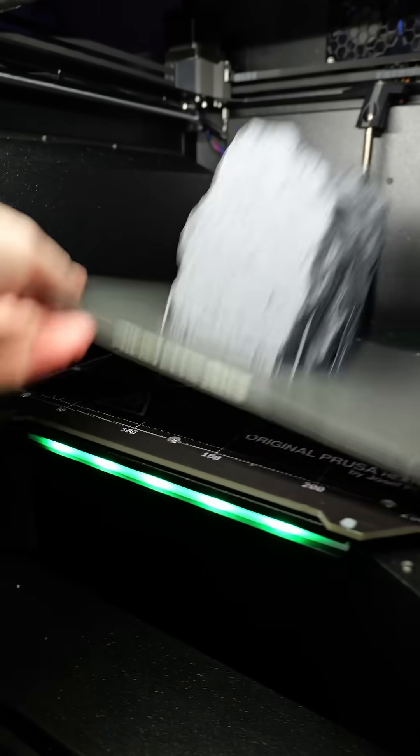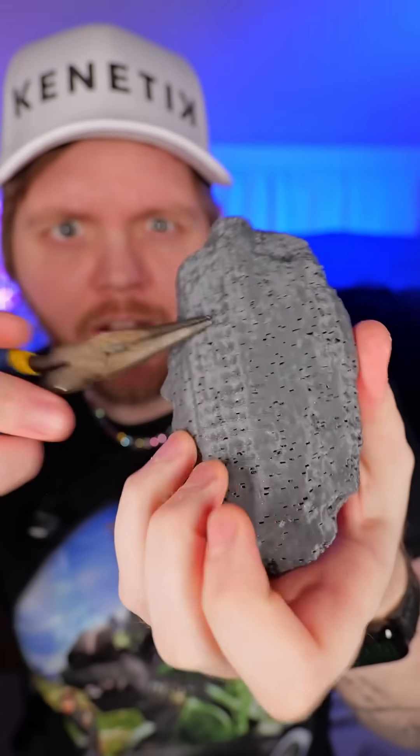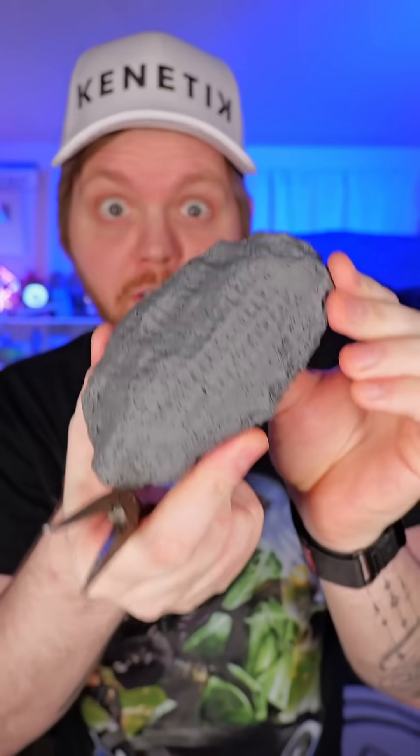Let's take this off the build plate and check it out. I said print-in-place — my bad, it's not print-in-place, you do have to add some supports, but that's it. So this is the hard side, and this is the soft side that you're supposed to break apart to reveal the actual fossil.